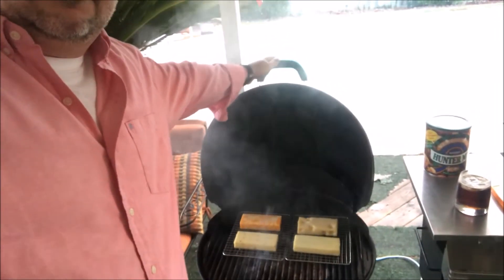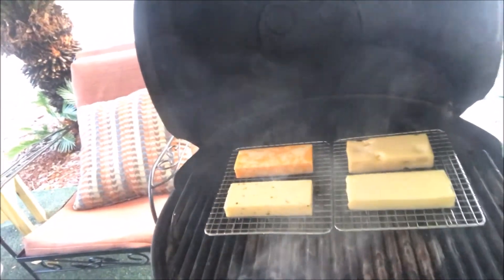Let me show you what it looks like now. Looks to me like the Swiss has taken on the most color. I have noticed that the time I did the cold smoke before, it was about 80 degrees, and today it's about 45 degrees. It seems like the higher the temperature is outside, the easier it is for the cheese to take smoke. But we're going to see how this did — I think it's going to be good. Anyway, for the cold smoke video, till next time I'll be piddlin'.